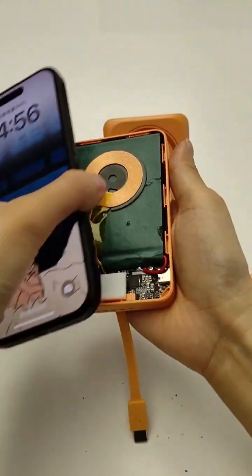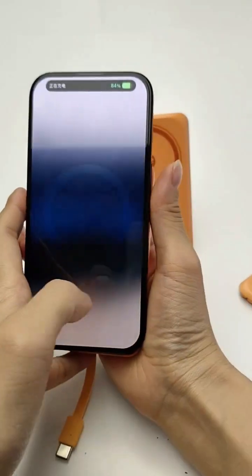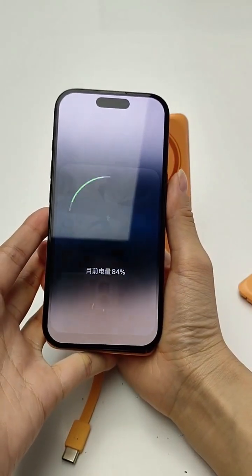Let's try the wireless — still working for the power bank.